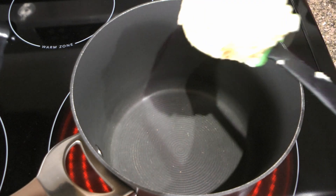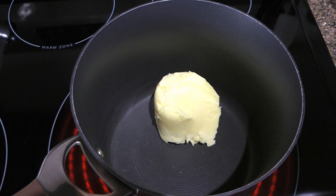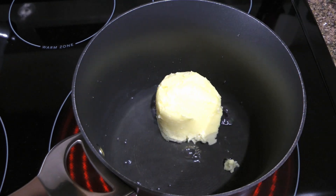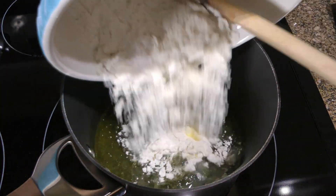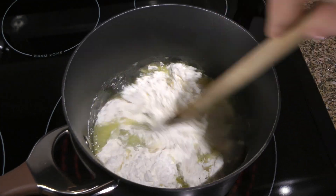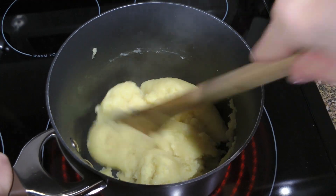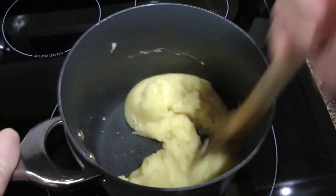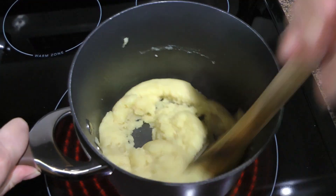First, we'll make the pâte à choux, also known as choux pastry. In a medium saucepan over medium heat, we'll add shortening and water. Bring to a boil and then when the shortening is all melted, we'll add the flour mixture which consists of flour and salt. We'll stir vigorously until it releases from the sides of the pot and forms a ball. I go super fast with the directions because there's already an episode on choux pastry — to view it in more detail, click on the top right corner of your screen.